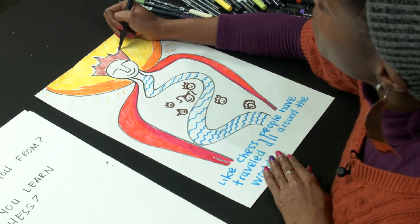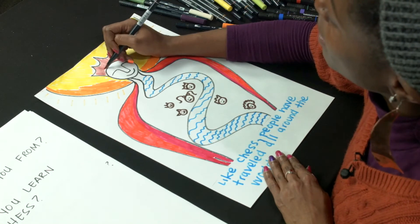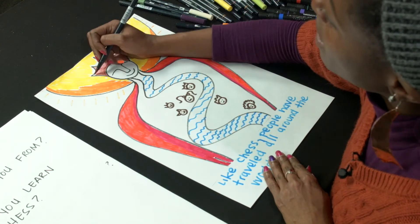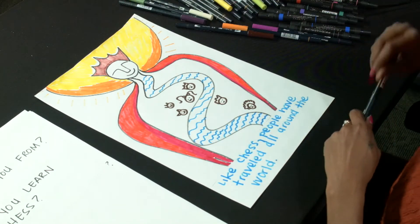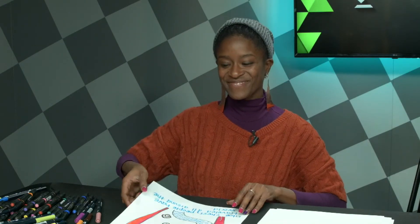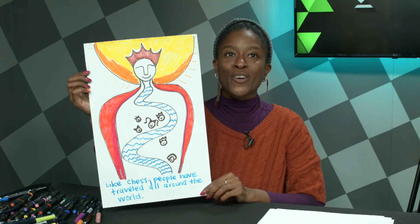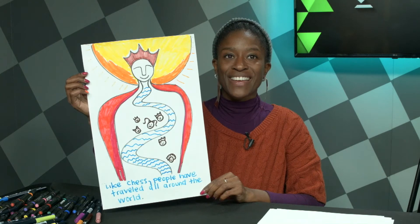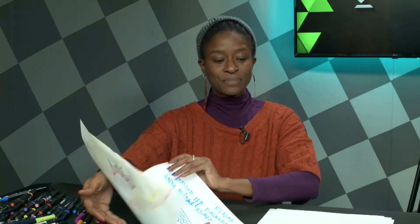A lot of times when I'm drawing, the best thing I can do is let my mind be free — to show that I have an imagination. My imaginative thing here was making her crown pink. This looks a lot like my artwork for the Keith Haring exhibition, but it also looks like a new piece of artwork. One of the questions you might ask yourself is: where are you from? Where is your family from? Who are the people who migrated?